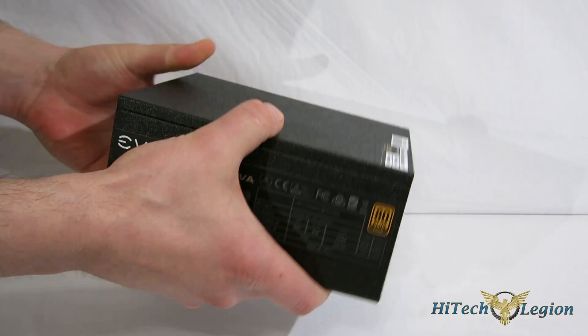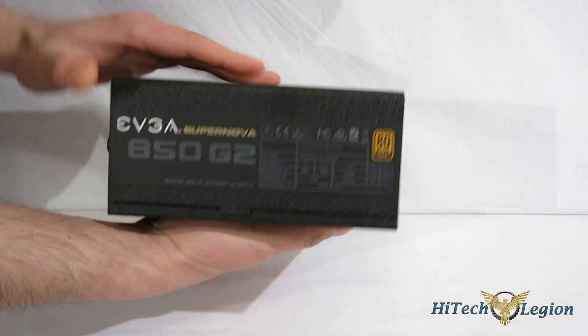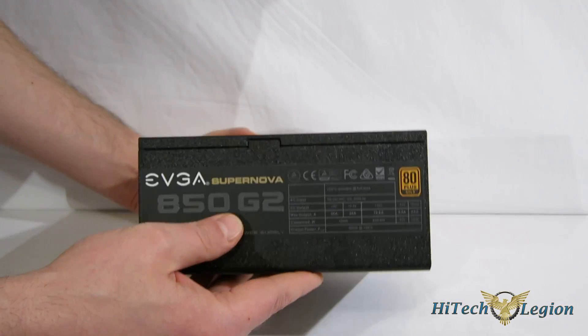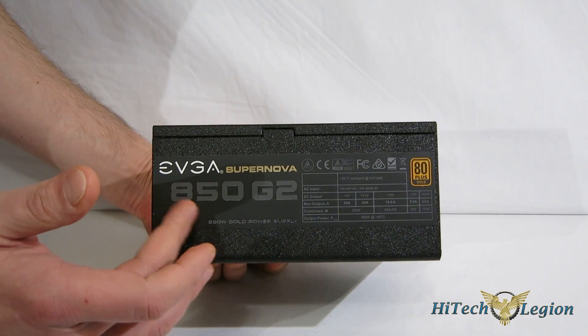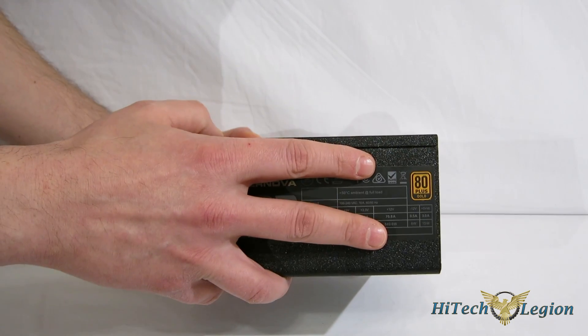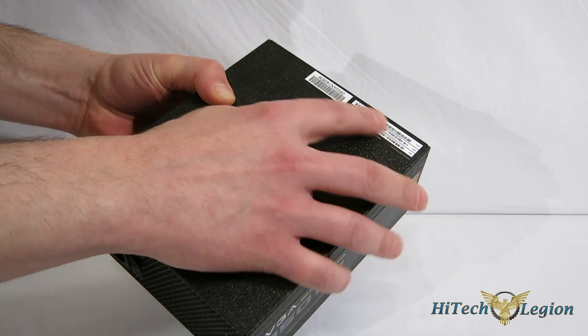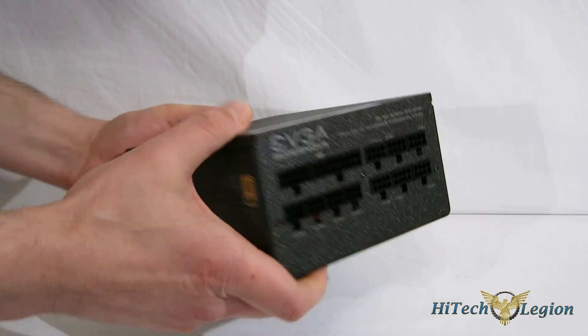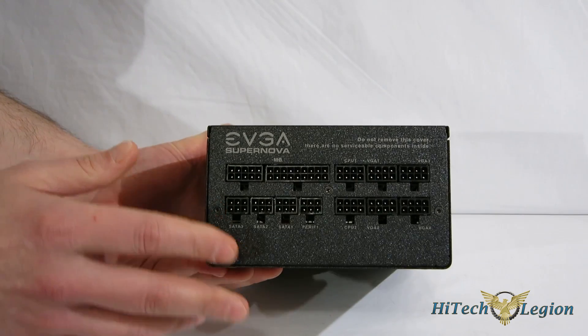When it's on its side, both sides are identical, so whether you're top-mounting or bottom-mounting you're going to get the same look. You've got the EVGA Supernova logo with the 850G2, as well as your power output and the 80-plus Gold certification. On the back, your serial number sticker and part sticker. Going around the back, you've got all your modular connections.